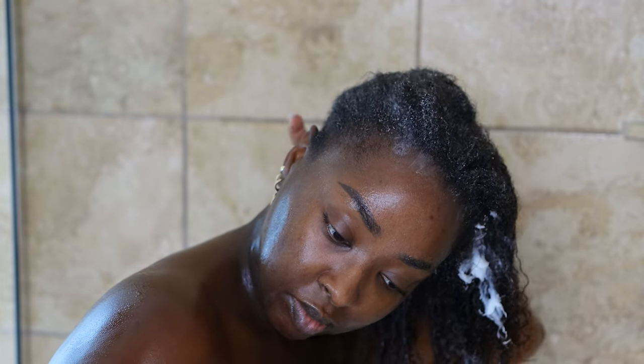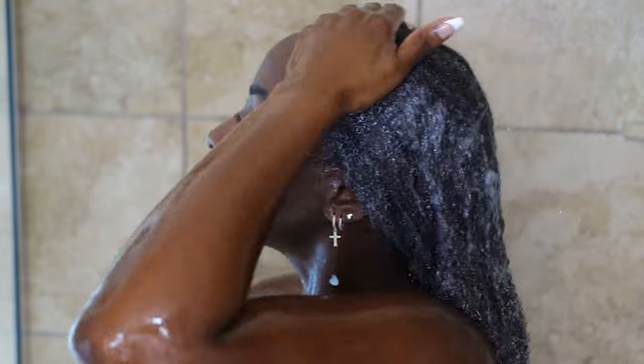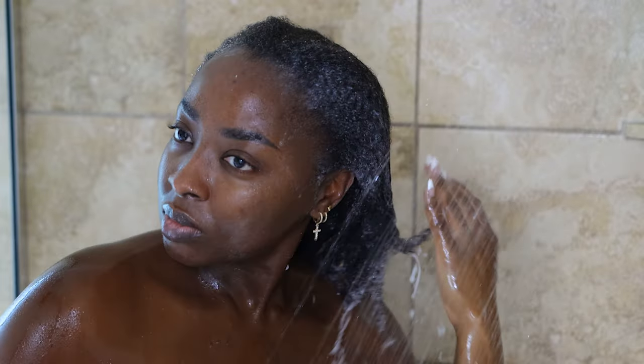When it comes to conditioner, I like to use a lot — I put it all over my hair and get it in the middle toward the ends of the strands. I need a lot of conditioner so that when I detangle my hair in the shower it's a lot easier. I make sure I soak my hair in water as well, because to detangle well I need both the water and the conditioner.